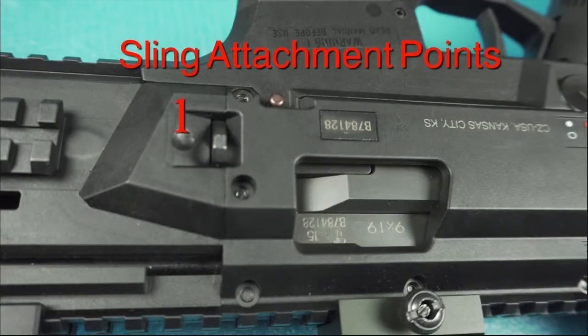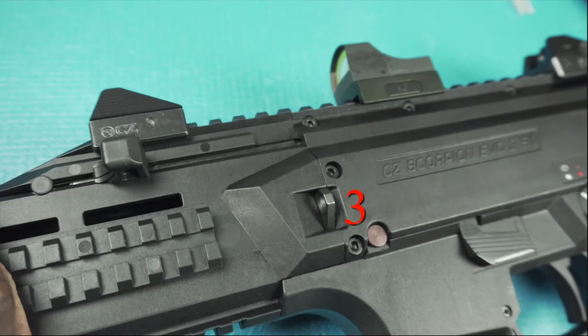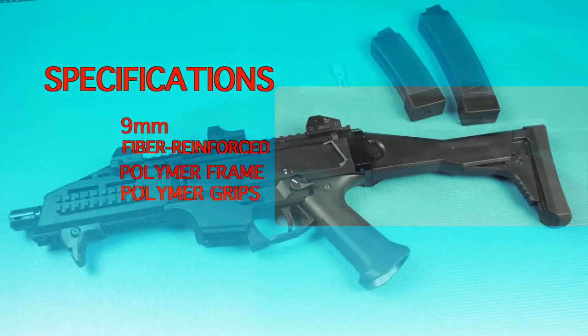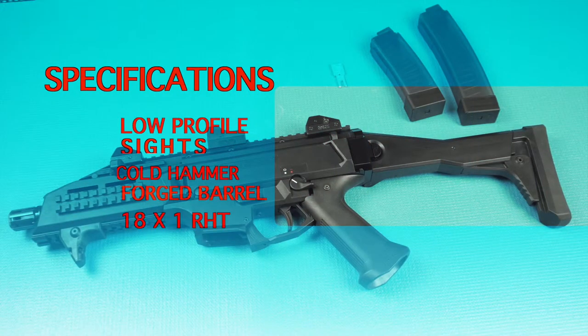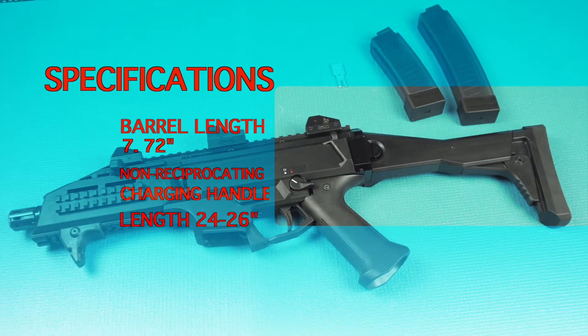The CZ Scorpion EVO 3 S1 short barrel rifle is chambered in 9mm. It has a fiber reinforced polymer frame and polymer grips. It has a single action trigger and low profile fully adjustable sights. The barrel is cold hammer forged, muzzle threaded, with a 1-in-8 right hand twist, and the barrel length is 7.72 inches.